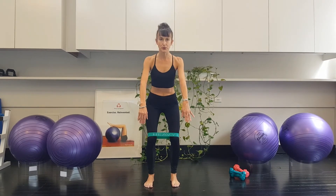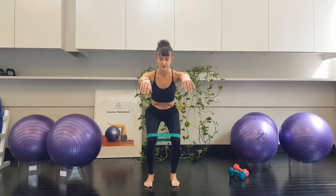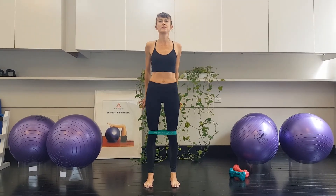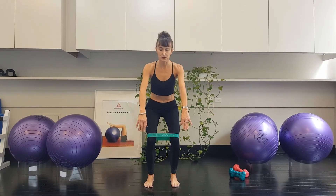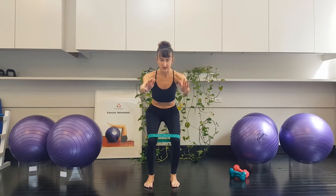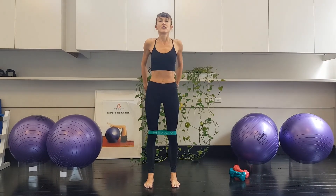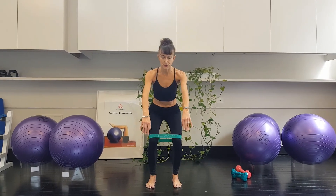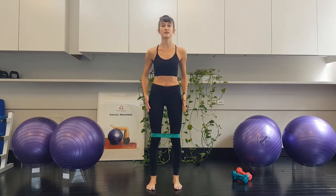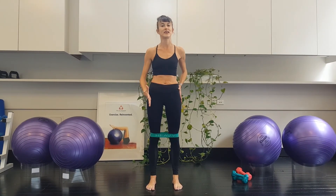Stretch your arms this time, keeping those shoulders lovely and soft. Breathe in. Exhale. Breathe in. Exhale. Feel the pelvic floor, awareness of the belly. Breathe in. Exhale. And we'll do one more — breathe in, and then exhale. So there's a little set of eight. Feel the belly and the pelvic floor relaxing at the end.